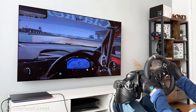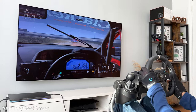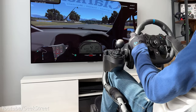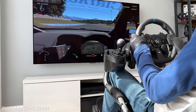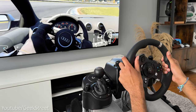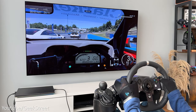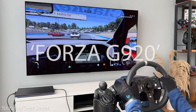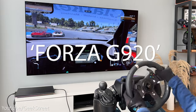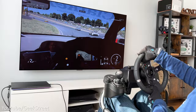So there you have it — I hope it's helped anyone wondering if the new Forza Motorsport works with the Logitech G920 and G923 racing wheels. Details for all the items mentioned are in the description below including purchasing links, and if you have any questions let me know in the comments. For those who got to the end of this video, please leave a comment with 'Forza G920' — it's nice to see who's watched to the end.